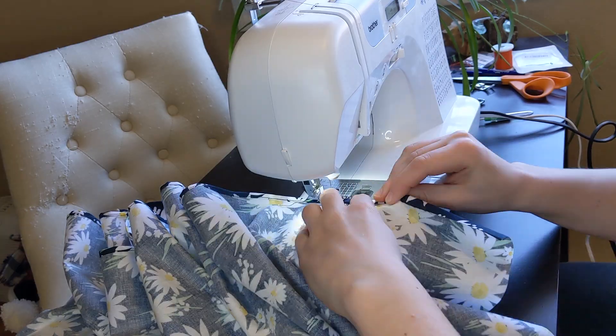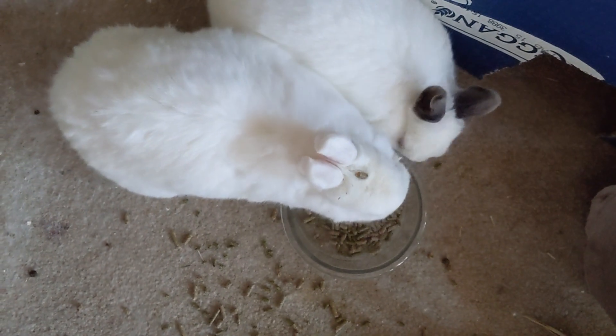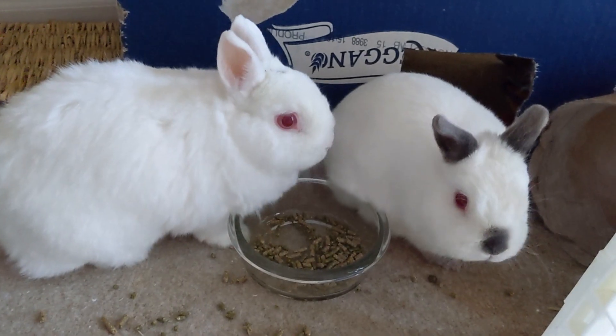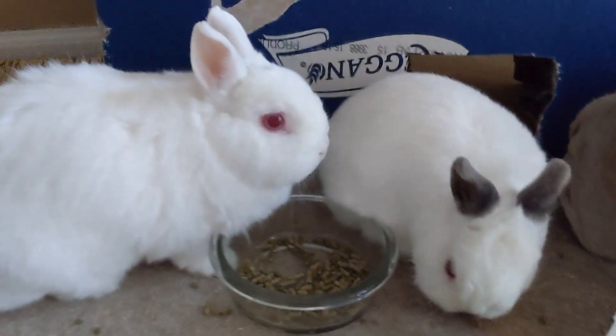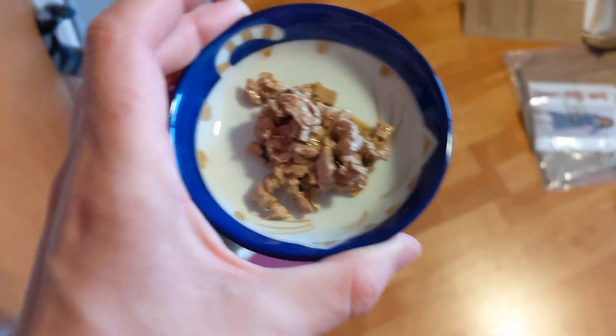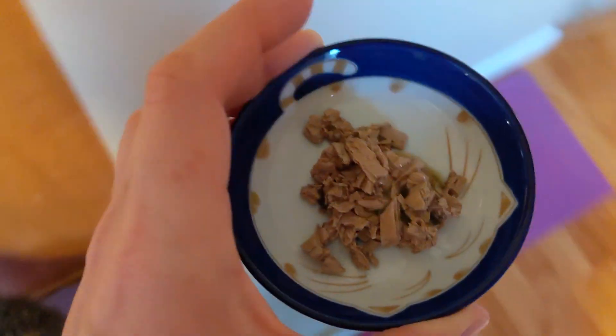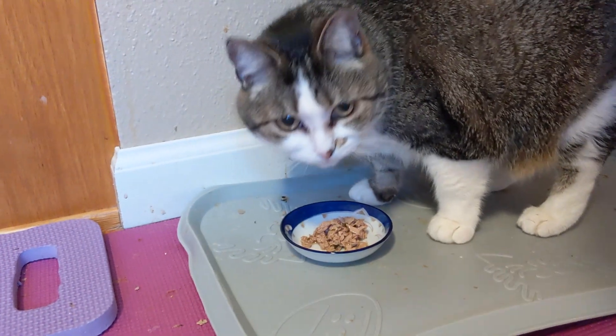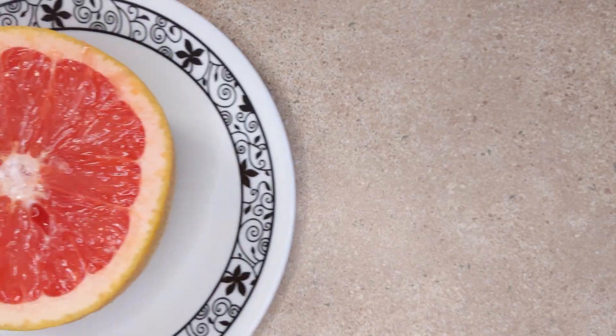We all took a quick lunch break — pellets, shrimp and tuna, and a grapefruit for me.